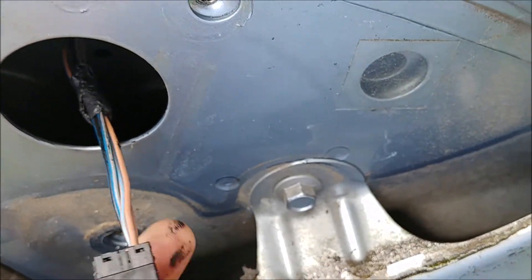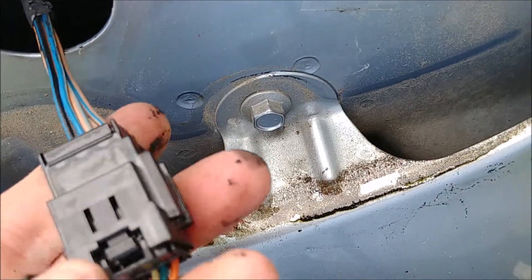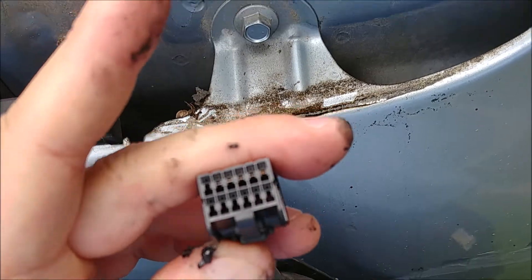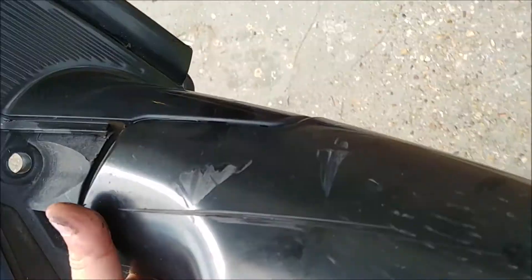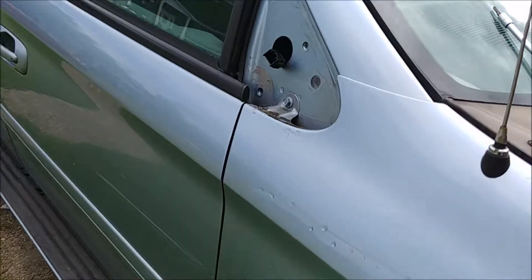She ought to pop right out — there we go. Alright, the broken mirror is down. Let me clean my hands off so I don't get this on the new mirror. That was just residue from the electrical tape.